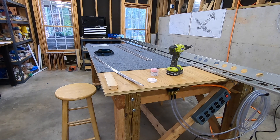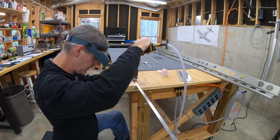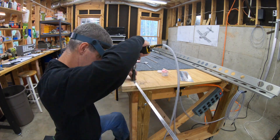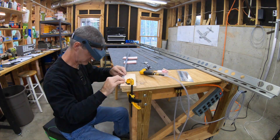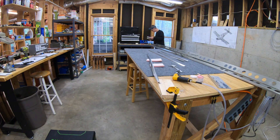I finally wise up and back the long stringers with a little block of wood clamped to the table. In some places I use a little aluminum shim taped to the block of wood to provide some support for the part of the cage that hangs over off the part a little bit. And that works a lot better.